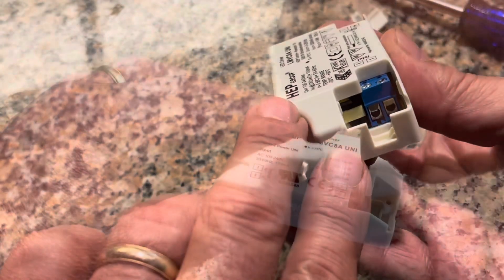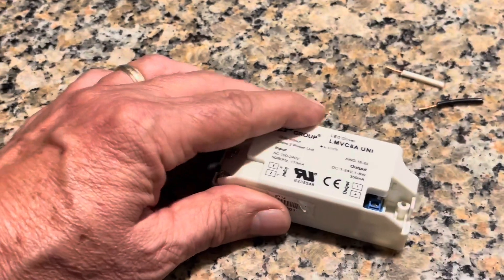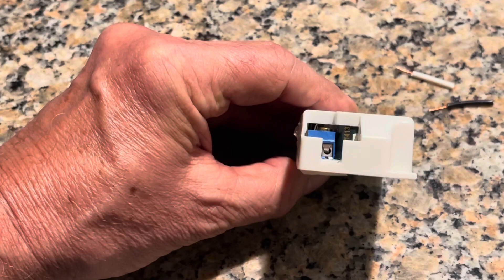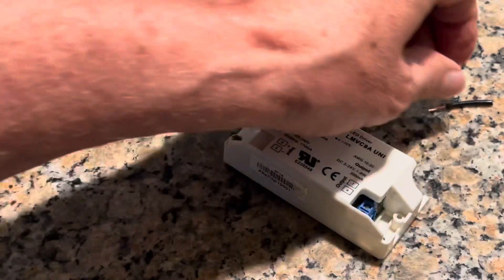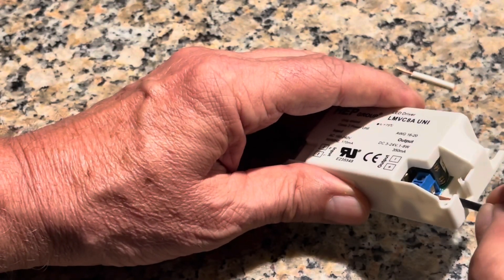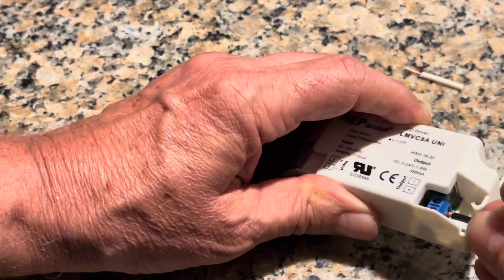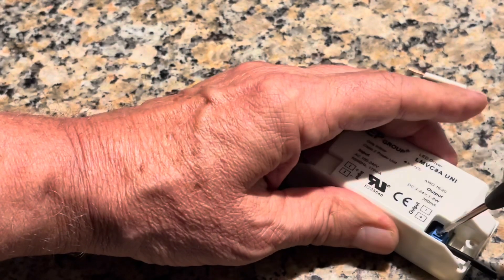I'm going to show you an example here, because you have to do this on the fly hanging up and upside down. You loosen the set screws and get it ready. Then you take the wire lead from the old one and put it into the new one. You simply insert it into the hole, then tighten up the set screw again and make sure it's good and tight.